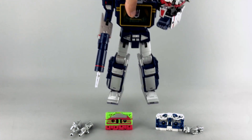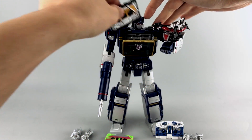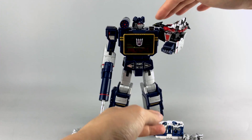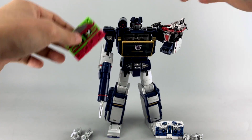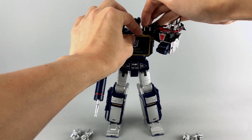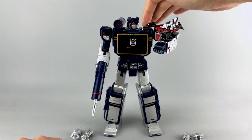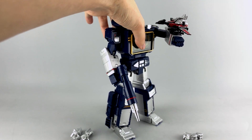Very quickly, just to show off that they do work with Masterpiece Soundwave — let's open up his chest and stick these guys in. No problem. They get kind of stuck, but that's not so much a design problem with Robot Hero as it is the ejection mechanism for Masterpiece Soundwave's chest gimmick, which I still love.